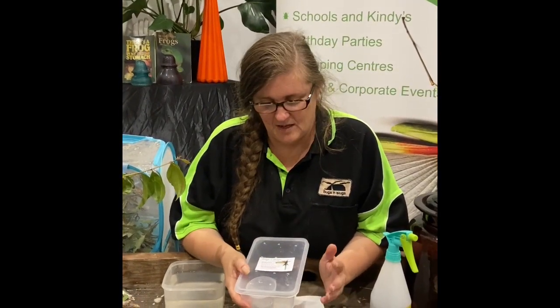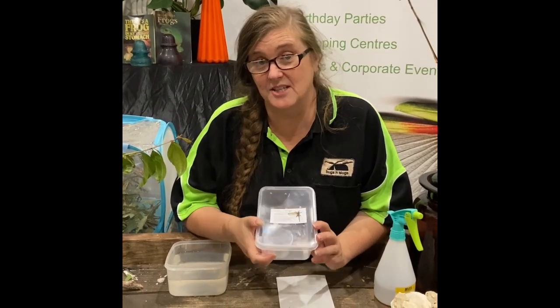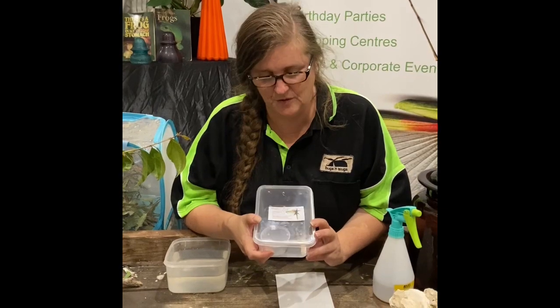Hi guys, it's Chris from Bugs and Slugs. I just want to make this video to show you what to do with your Hatch Your Own Stick Insect Kit, if you have one of those.